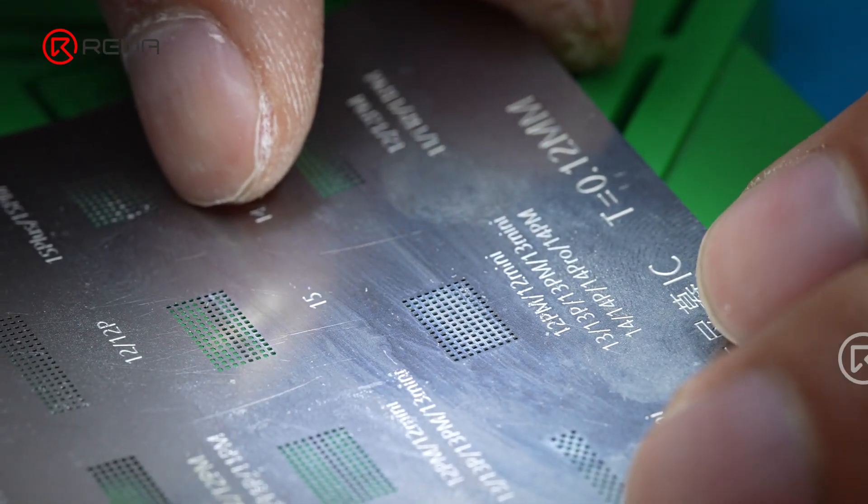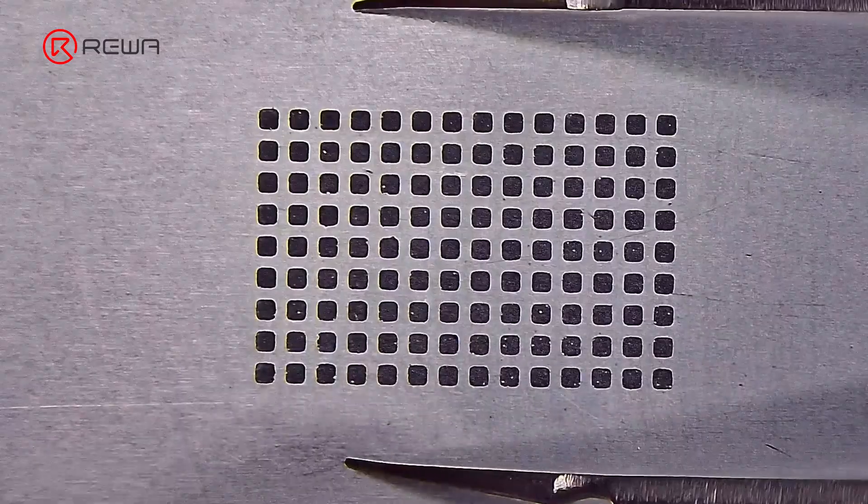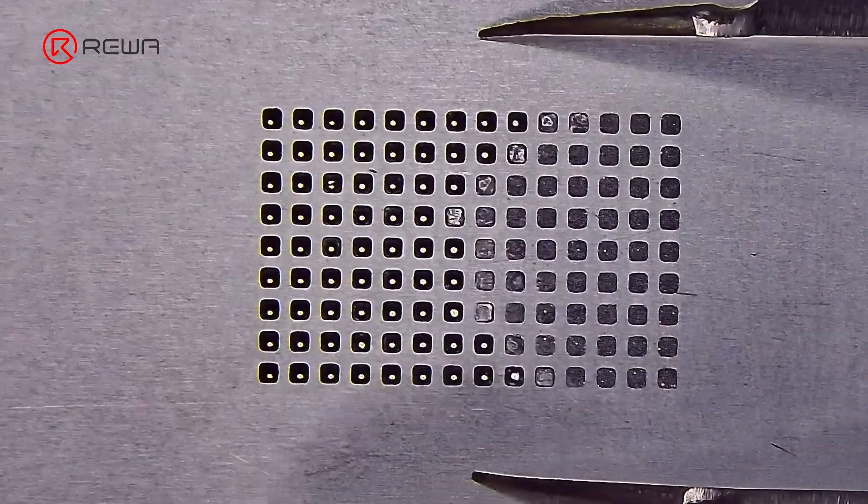Place a solder stencil on the IC pads and spread the solder paste. Form the solder balls with a hot air gun at 280 degrees Celsius.